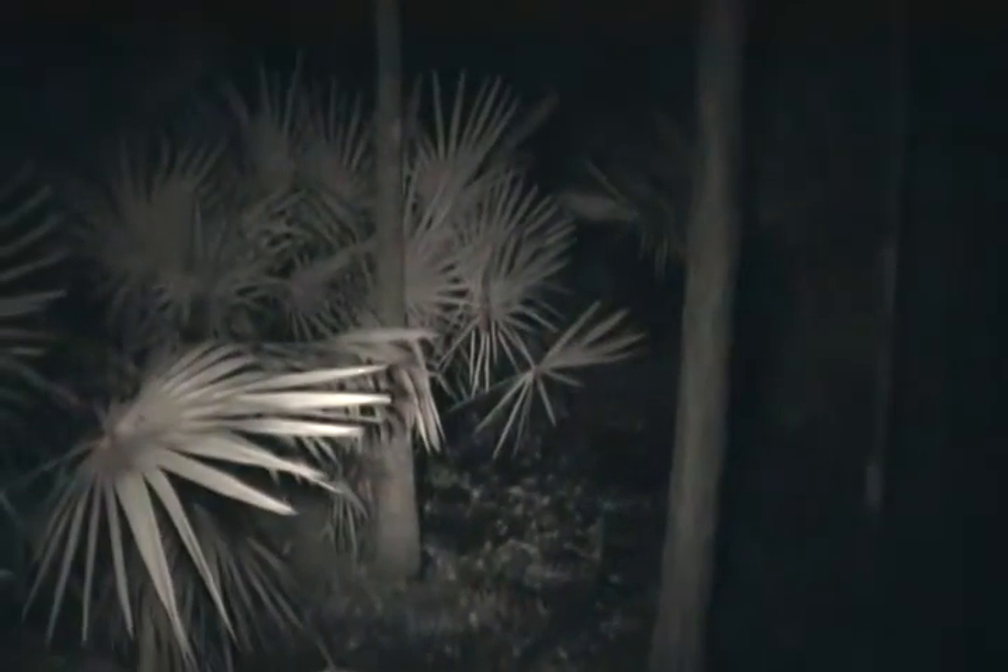So this is a good daytime, full spectrum IR, nighttime night vision camera — all the way around it functions quite well, and still focuses just very nicely.